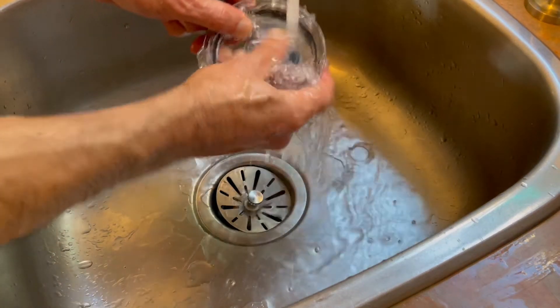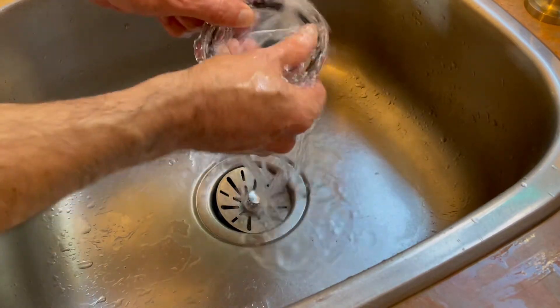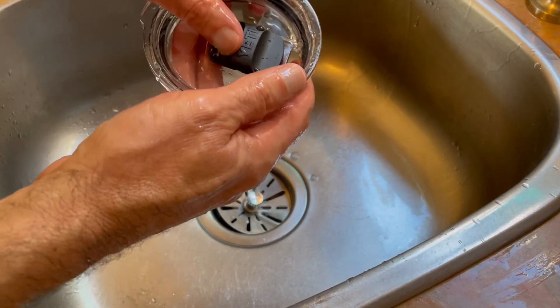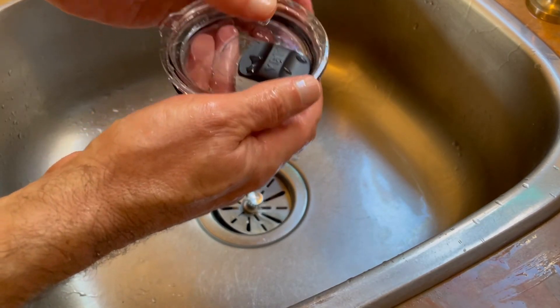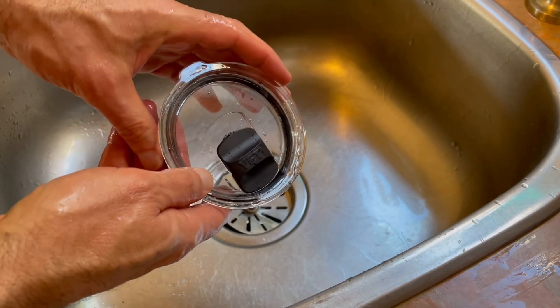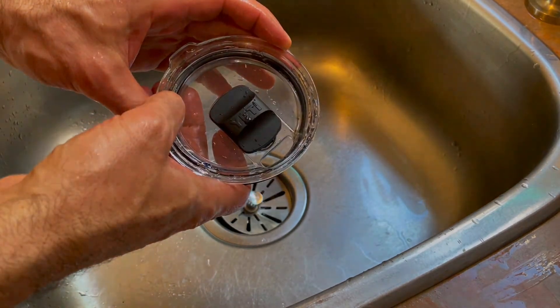After I popped mine off, I was pretty amazed at how gross it was under there. So I highly recommend that if you have one of these mag slide lids, you pop that little magnet off every now and then and clean under there.